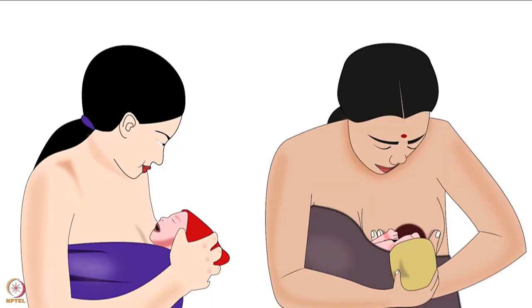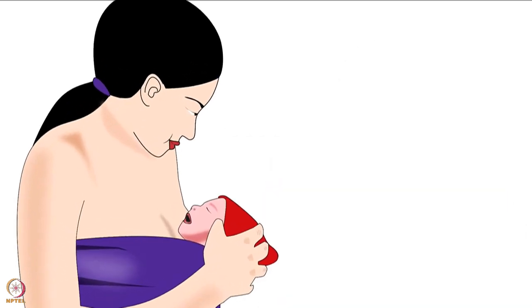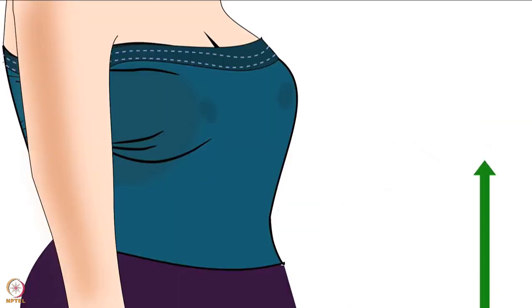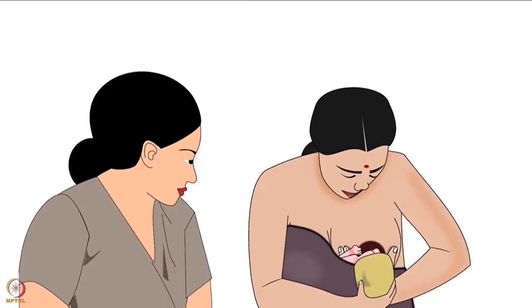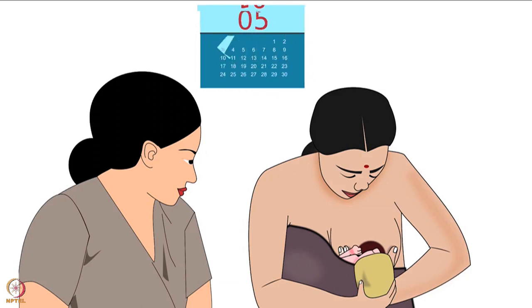The first component is skin-to-skin contact. It improves the let-down reflex and ultimately increases breast milk production. The let-down reflex has been explained in another tutorial of the same series. The second component is exclusive breastfeeding, which is recommended for the first six months.